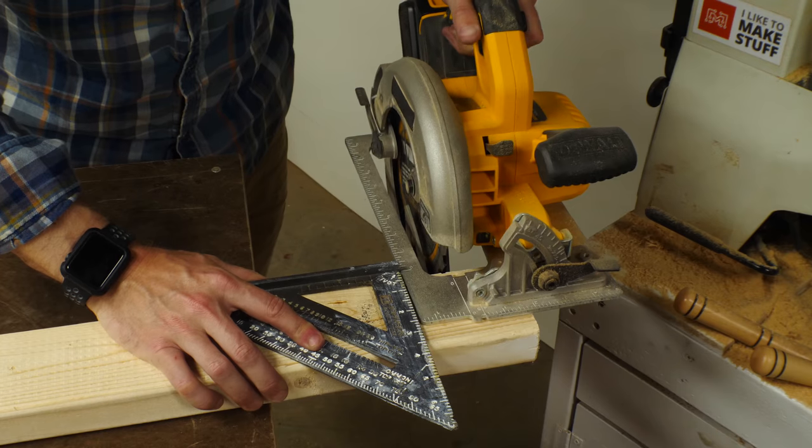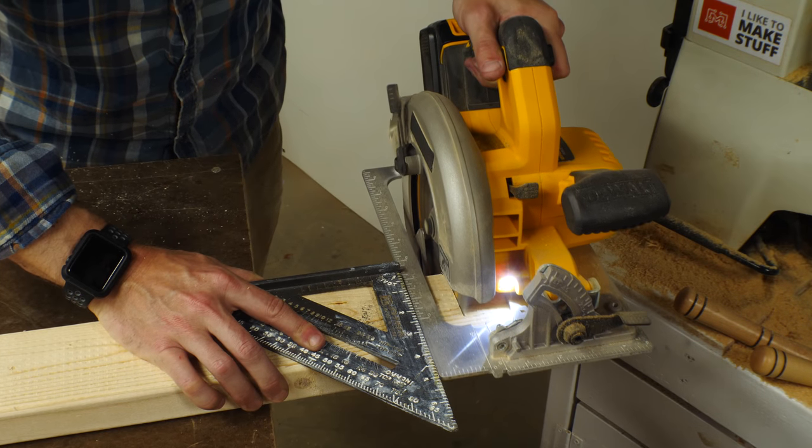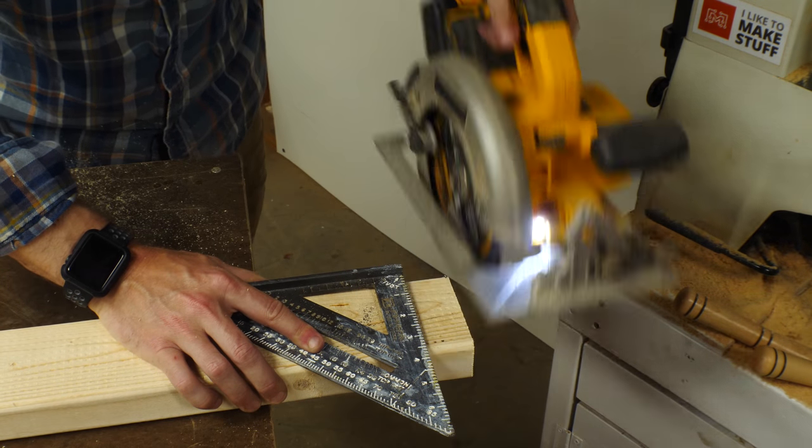You can also use this as a way to cut a 90-degree angle to your workpiece. You line up the foot on the edge of your piece and then run the base of your saw along the other edge.